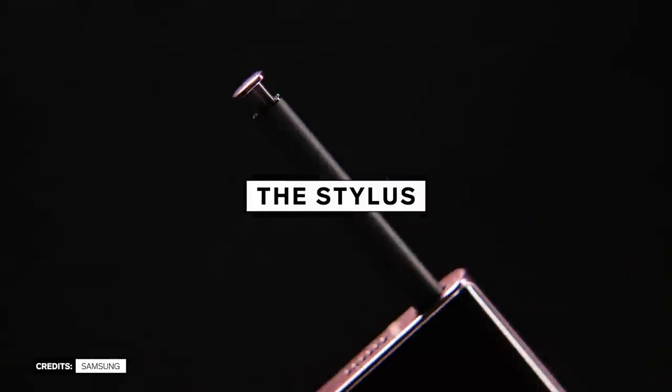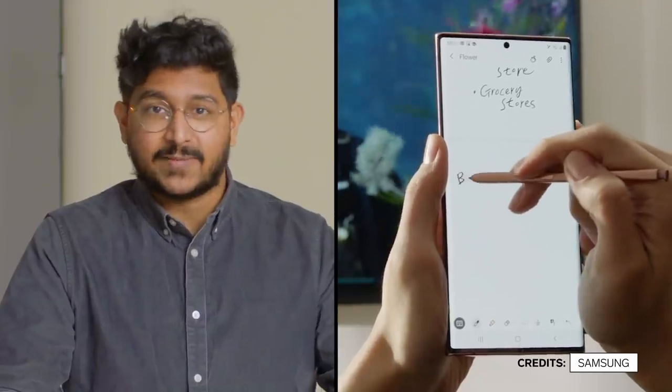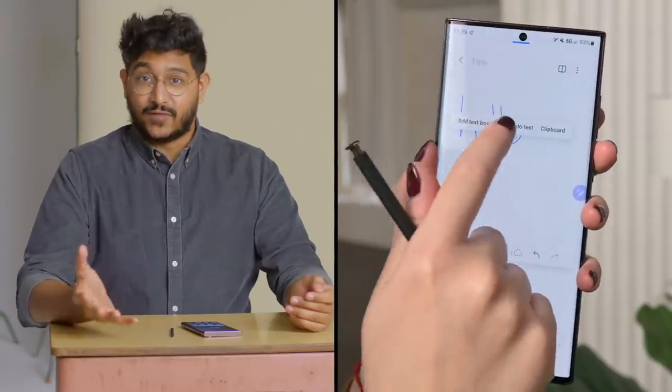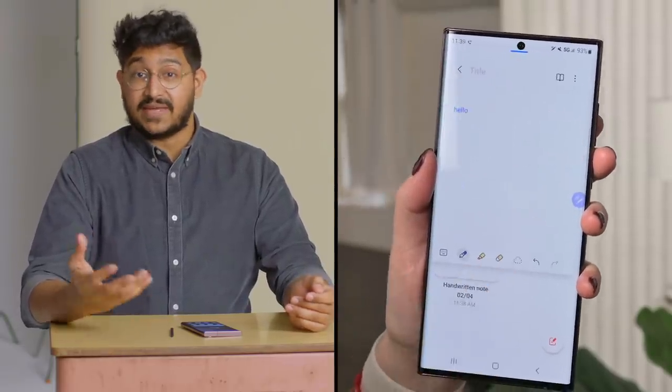Unless you want this. For all you stylus fans out there, Samsung says it's improved the responsiveness of the stylus since the Galaxy Note 20 Ultra, the last Samsung phone with an S Pen embedded inside. There actually hasn't been a Note phone since. I have no idea if we'll ever see one again.